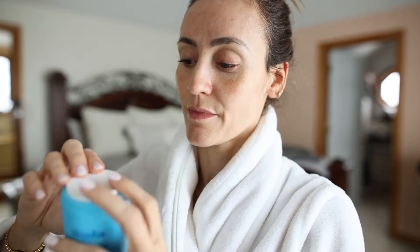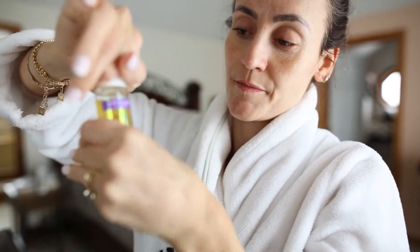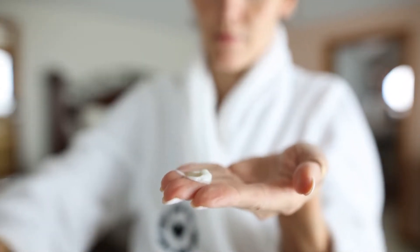For the face, I use the same Tanologist — and by the way, this is not sponsored. I recognize I'm showing a lot of their products, but it's because it works so well for me, especially for my olive skin. With the face drops, it's super easy: I just do a couple of drops mixed into my moisturizer at night as part of my skincare routine. One important tip: wash your hands afterwards, otherwise it will look weird on your palms.